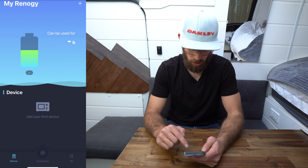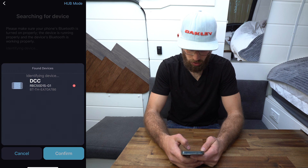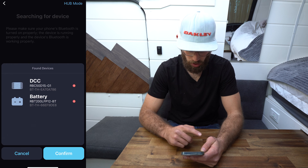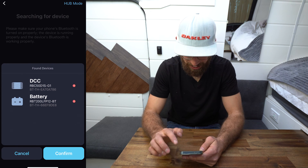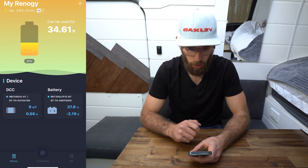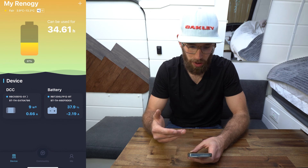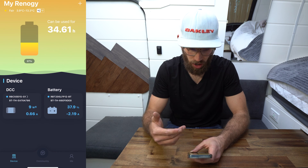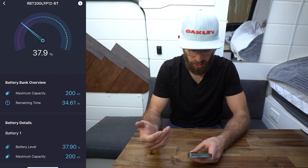Let's download the app — into the DC Home app and add your first device. Searching for device... it brought up both of my devices. Request failed — I see why people have issues, I couldn't even connect at first. Got it working though — it says 34.6 amp hours, accurate to two decimal places, which is impressive. I've got both my 50 amp DC-to-DC charger with MPPT and my battery connected.